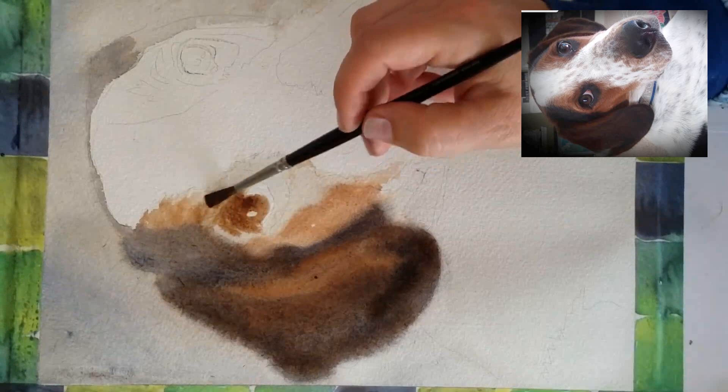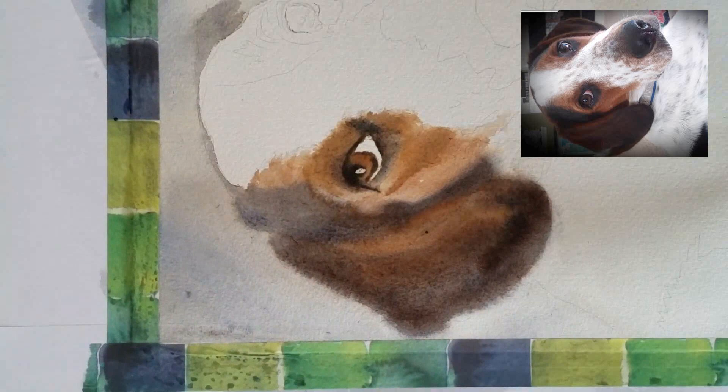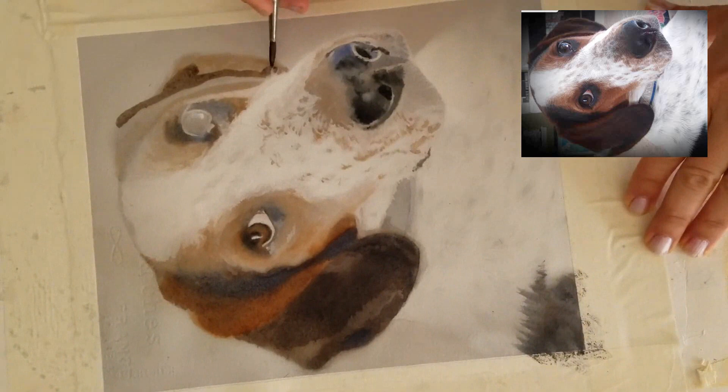I am going to show you the rest of the painting of the coon hound dog. If you missed it, I recorded the very first stages of this painting earlier in my last video, so be sure to take a look at that if you haven't seen it yet, and then I just pick up where I left off for the rest of this painting in this video.